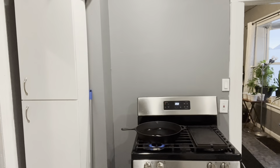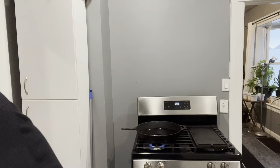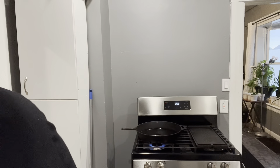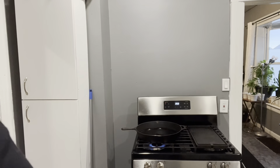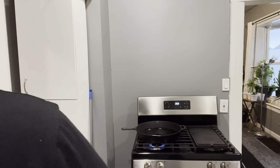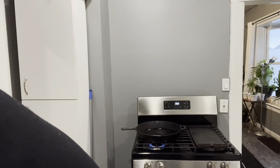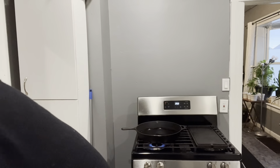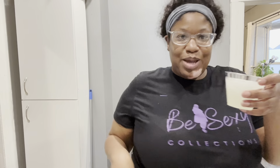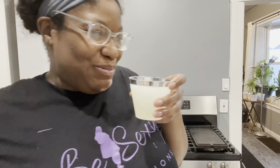I want some ice — y'all, we are loving this ice machine. This ice machine is the best addition to the family. Let me put a little lemonade up in here. Want some lemonade? Cheers!